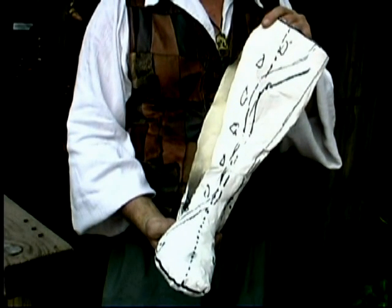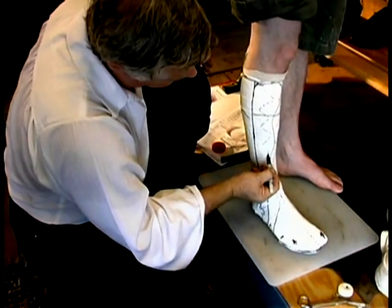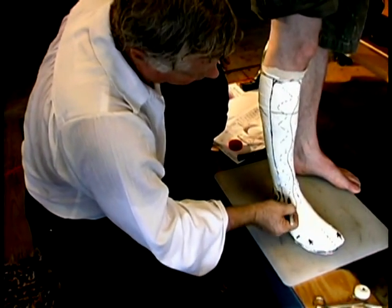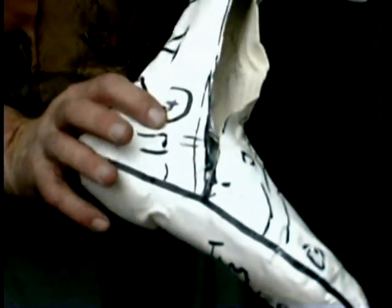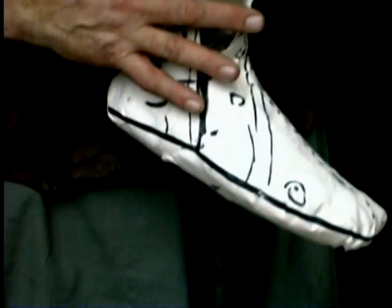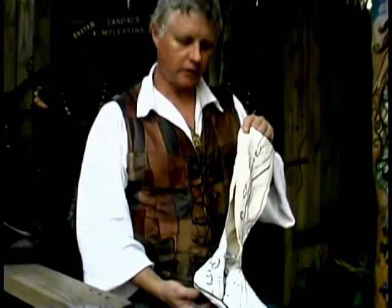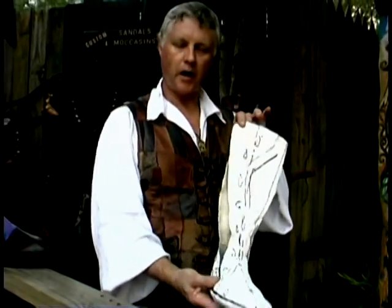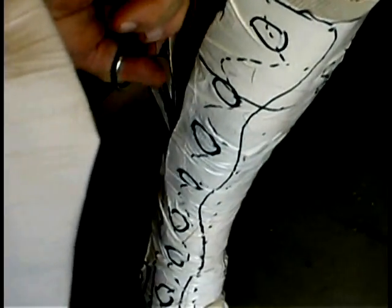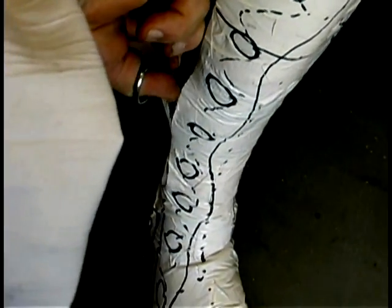Once the casting process is done, we put the design on the boot so that people can see and we have a reference. We mark the inside and outside ball of the foot and the inside and outside ankle bones, so that the boot is structured to fit anatomically over the foot. What we end up with is a cast that we cut apart, flatten, and use as a pattern.